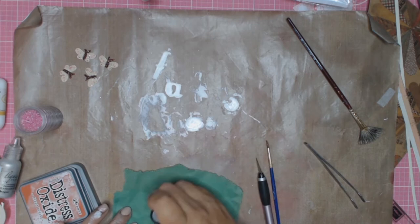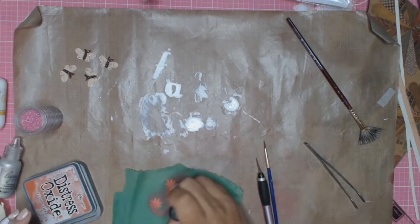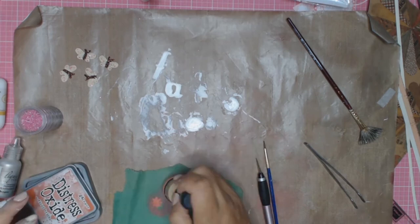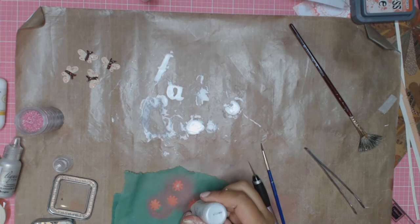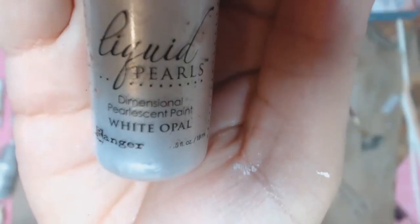For the flowers I'm going to make them a sort of reddish brown colour using the Distress Oxide again in Fired Brick, and then I'll use some Liquid Pearls for the centre of them — the colour I use is White Opal. I'm really loving my Liquid Pearls lately. Here's a close-up and doesn't that look pretty?